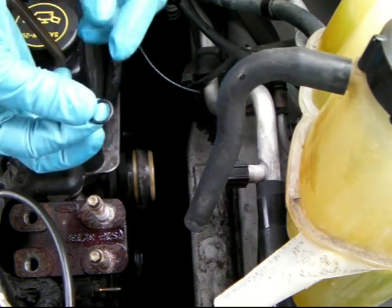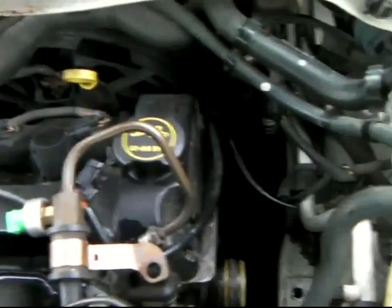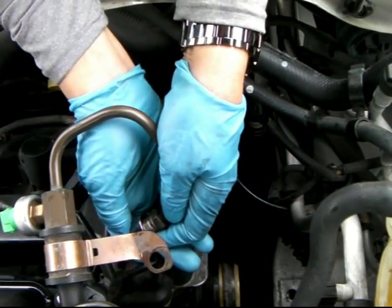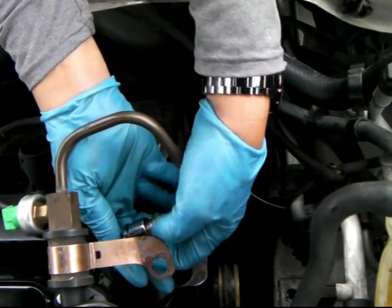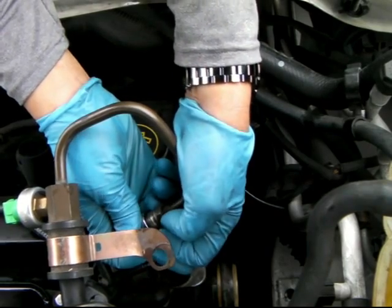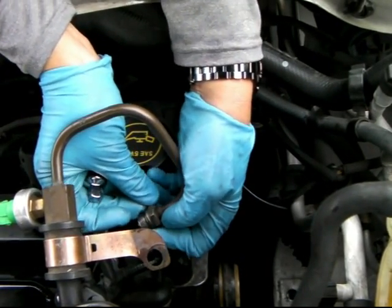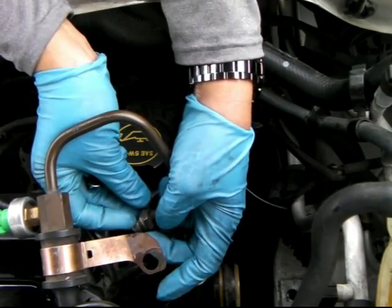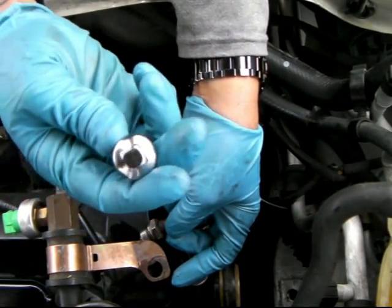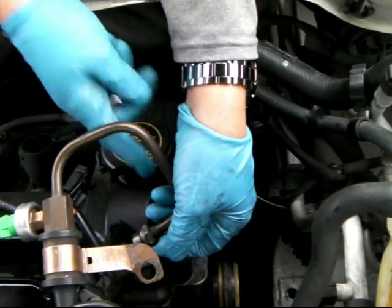First we had to put this rubber thing inside here. I found this tool - I'm going to try and do it with this. I hope it goes all the way in. Yep, I think it can work - yep, I got it in. I used this thing; you can use whatever you think is good, but I got it in.